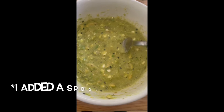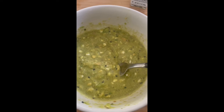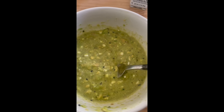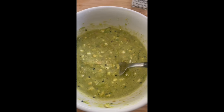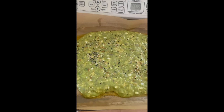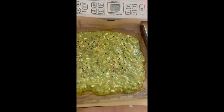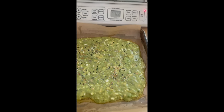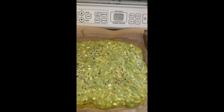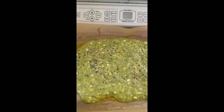Now I've got my concoction nicely mixed up. It looks like hippie guacamole. We're going to put this on some parchment paper. Here's my avocado slime that's going to turn into avocado flatbread. We've got the toaster oven preheated to 400. I'm going to pop this in for about 15 to 20 minutes — just kind of eyeball it.